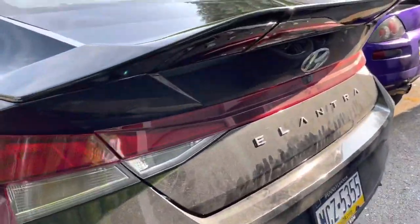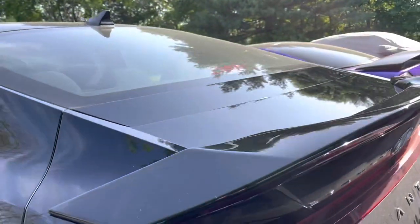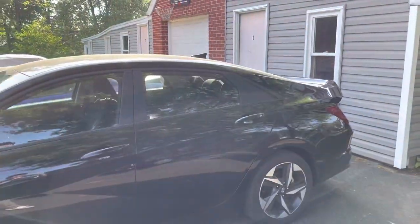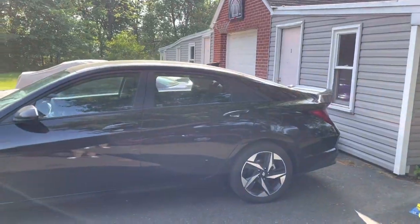Alright guys, excuse the mess back here, but this is where it's gonna be sitting. Let me tell you, that looks amazing. That is sick. Let's see from the side angle here. Kind of gives like a Civic Type R vibe a little bit back there. So we're gonna get that 3M tape on there and mount this thing up.